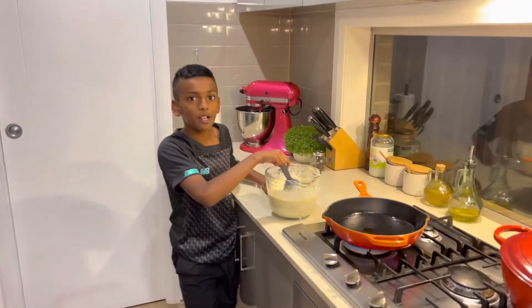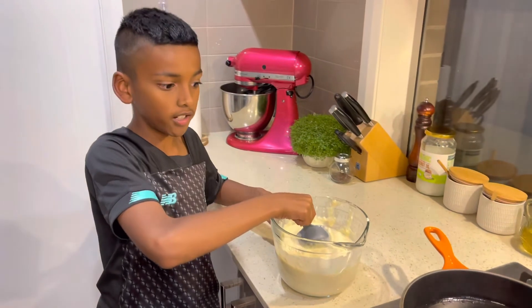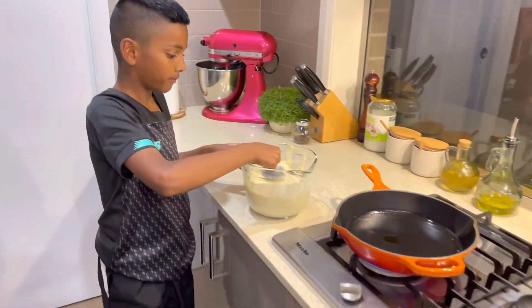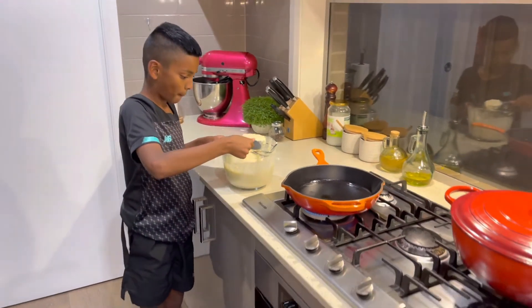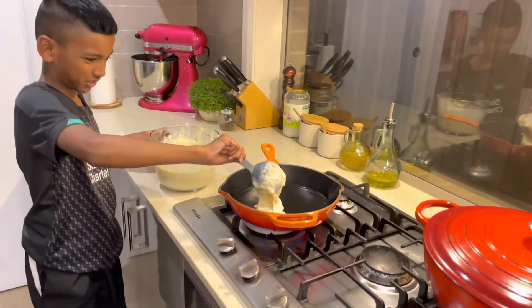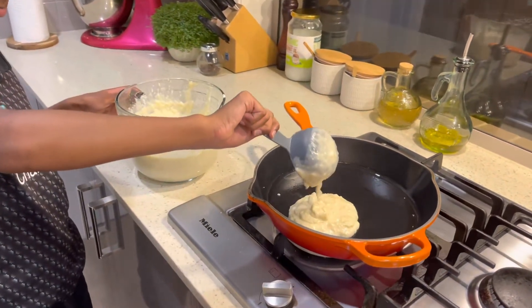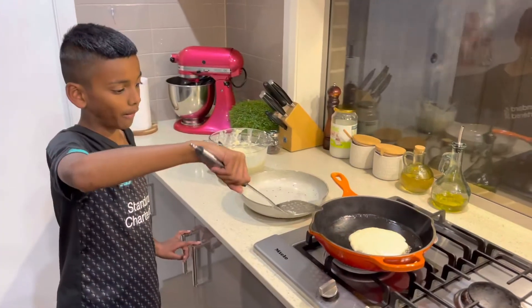So now the fun part begins — we're going to put a cup full of the batter and put it into the pan, and now I'm going to flip it.